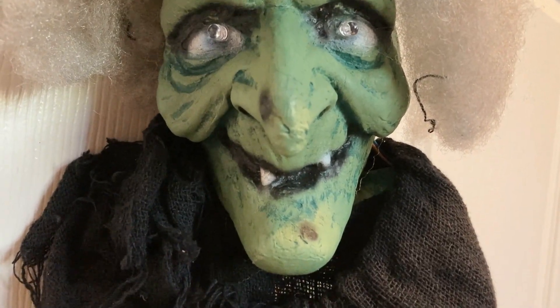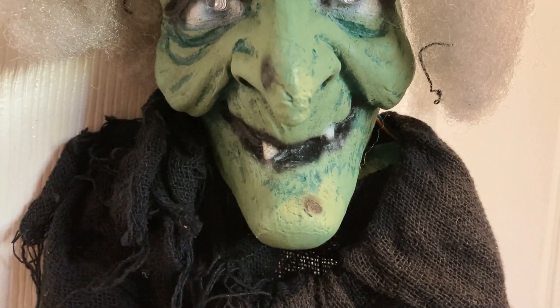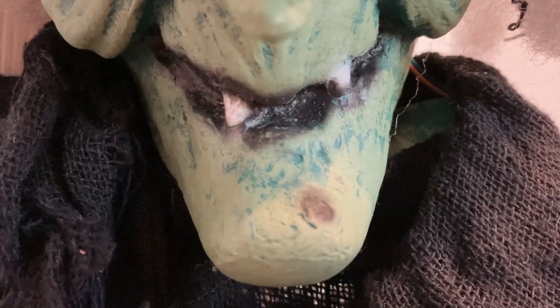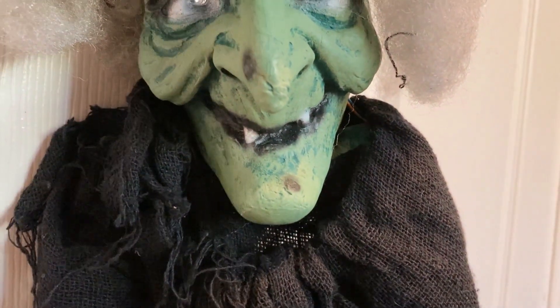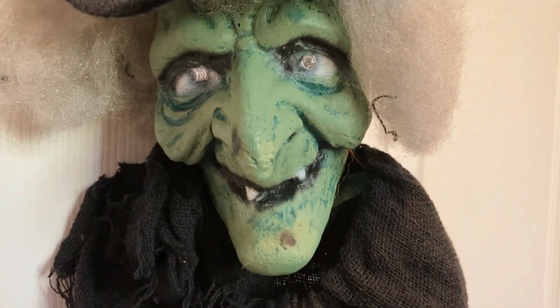The bags on her cheeks help to show how old she is, making her look really old, combined with the simple fact she has little teeth, as you can see there, and spots on her face, as well as a horrible nose and green coloured skin, which really helps to make her look very wicked.